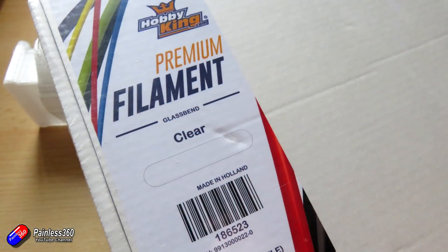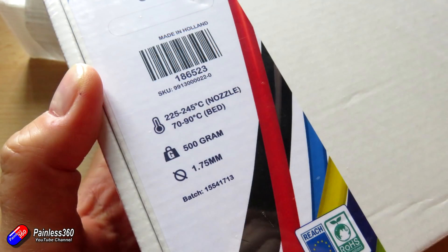I've also got some other weird and wacky stuff in here as well. This is called glass bend. I've always had this idea of printing pieces that are almost clear — I tried it with clear ABS in the past but when it was printed it just looked like white plastic, because of all the little bubbles and air gaps in the 3D print itself. Apparently glass bend sorts that out, so I've got some of that in too.